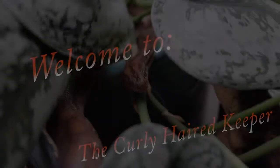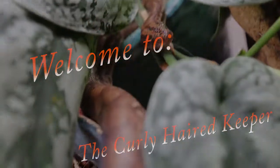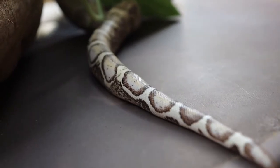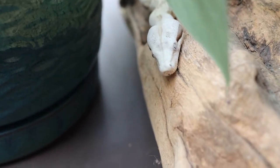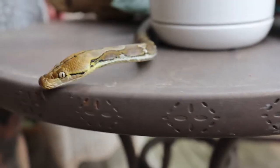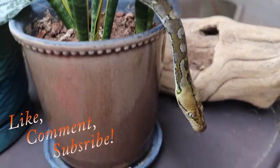Snake mites suck. Snake mites are horrible. Anyone who has been keeping snakes for five minutes can probably tell you this.